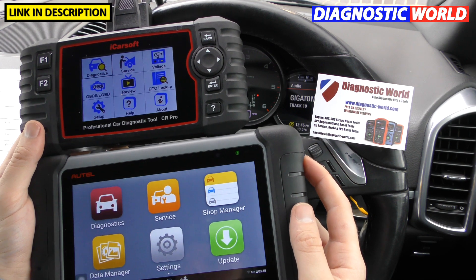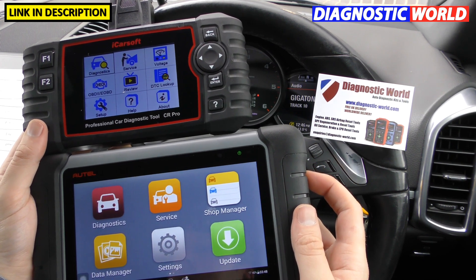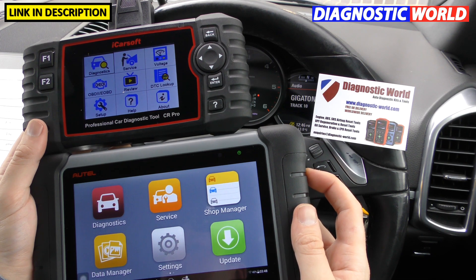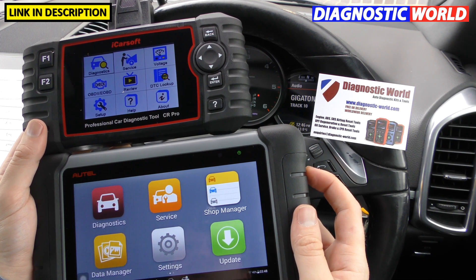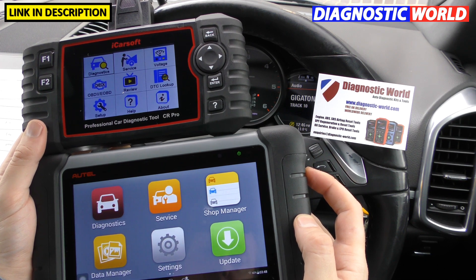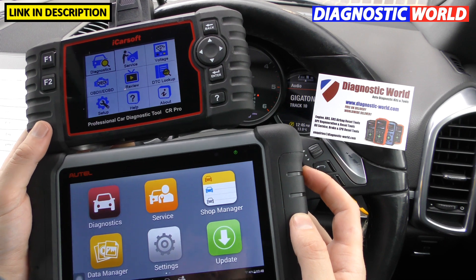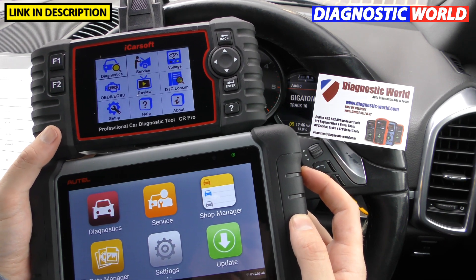If you're buying one of these tools or you're considering buying one of these tools, I think it's quite important for you to understand which tool is best for you. At the end of the video I'll put my recommendation for which tool I think is the best for my particular needs — obviously everybody's needs are different.